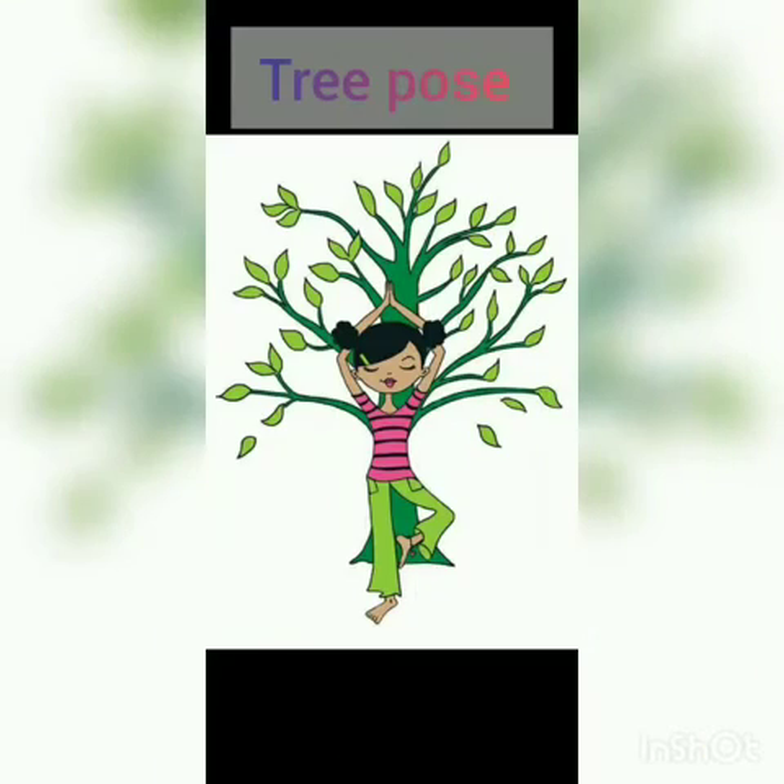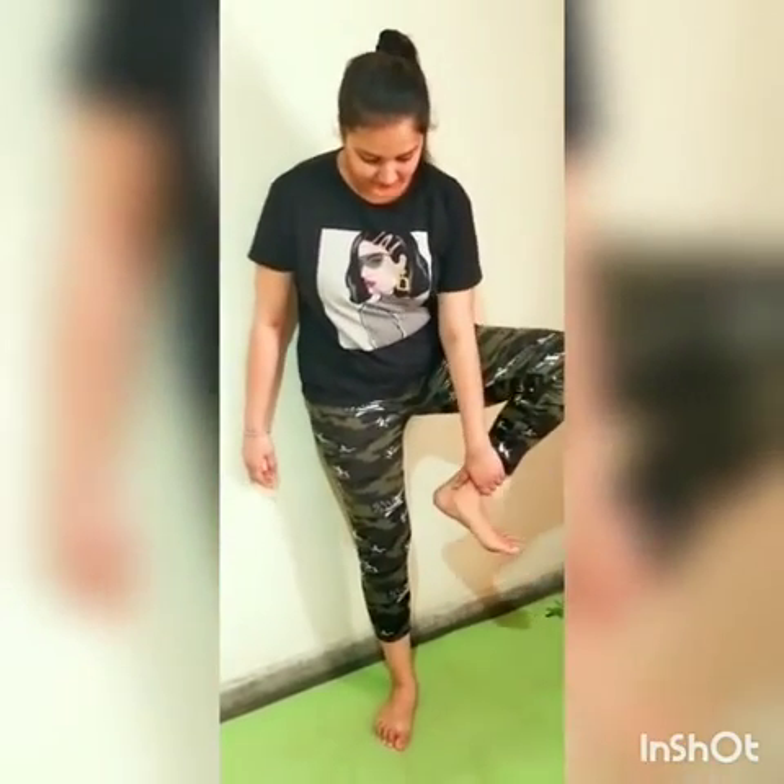Next is tree pose. For this pose, lift your left leg up. Join your hands and take them up, then hold it for a few seconds.